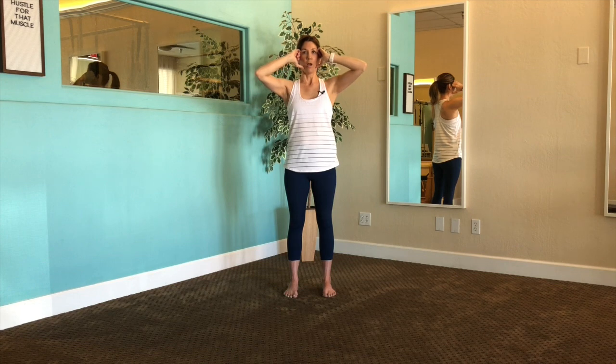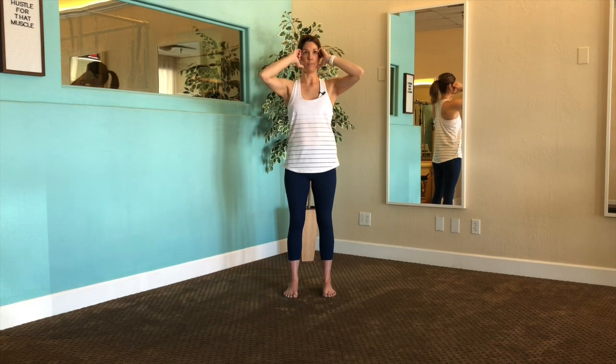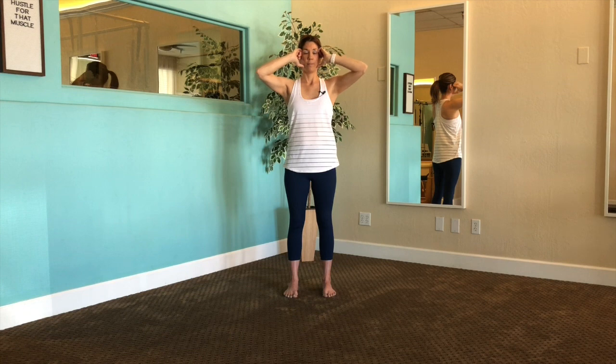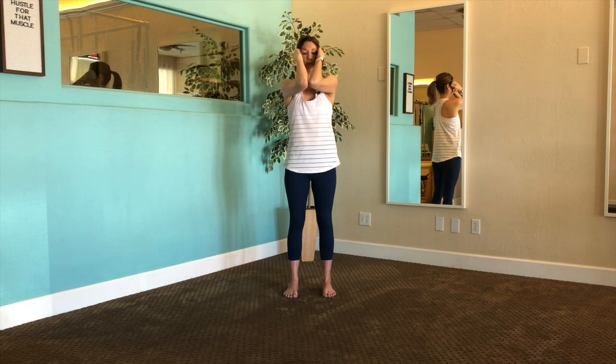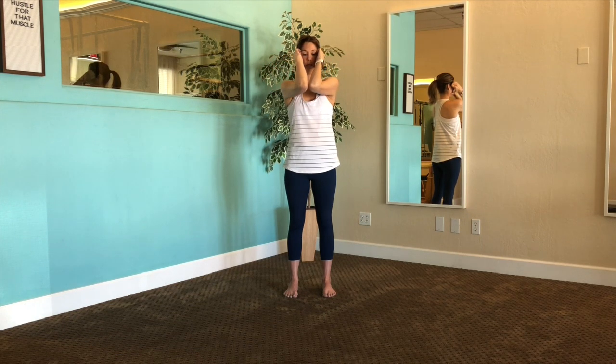And open out. Our goal here is to do about 20. You should be feeling a stretch through the back of your shoulders. If you do have tight shoulders, you should also feel this through the top part of your upper back. Everyone will feel a little different depending on your body. Nice — opening and closing. The goal here is to try to maintain a neutral wrist, so if you notice that you're breaking the wrist, we want to avoid that and maintain a nice neutral position. Let's go for five more.